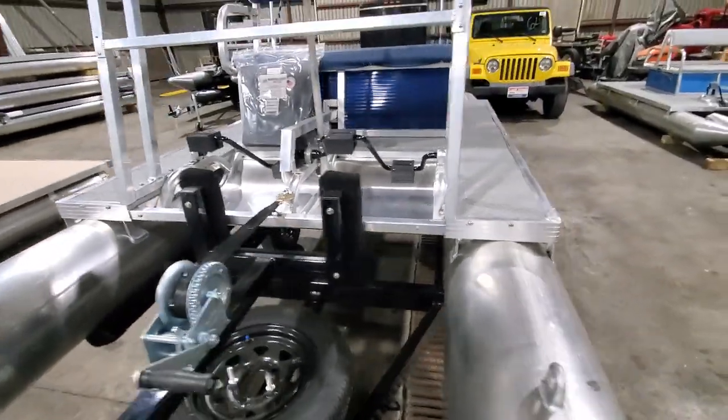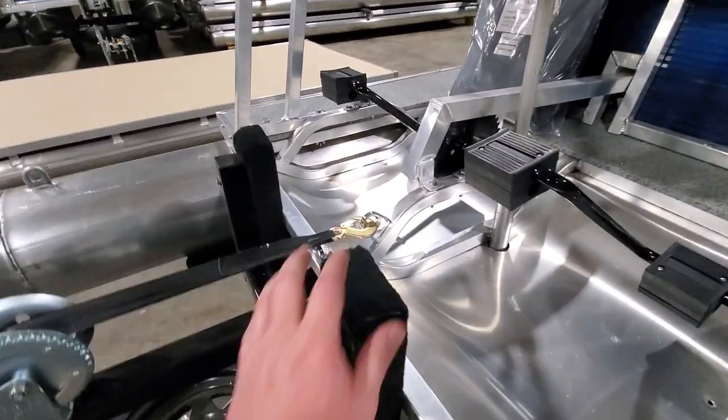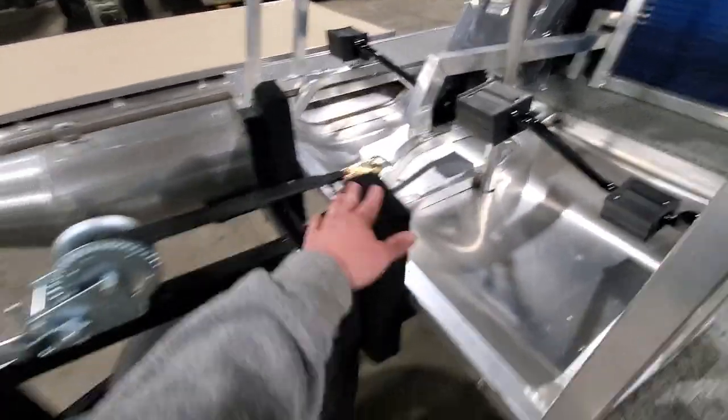Since it is a trailer model, you do also get the bow eye on it here for a winch point, and of course a spare tire.